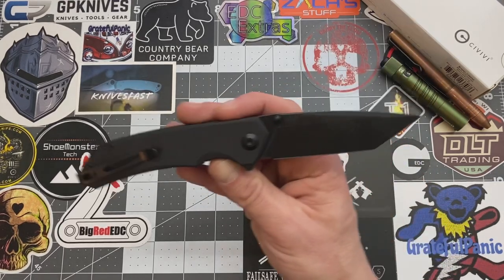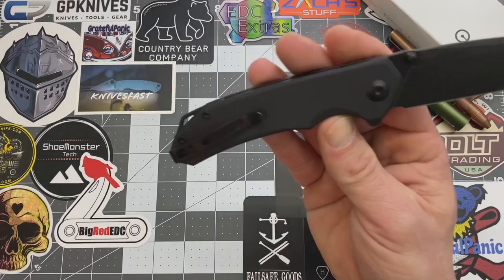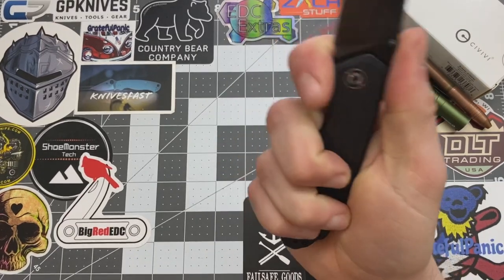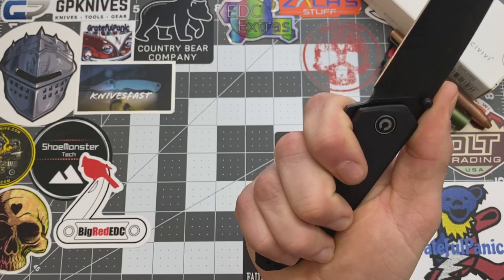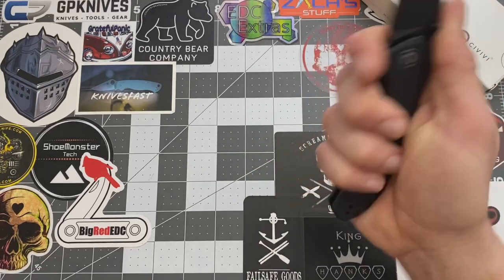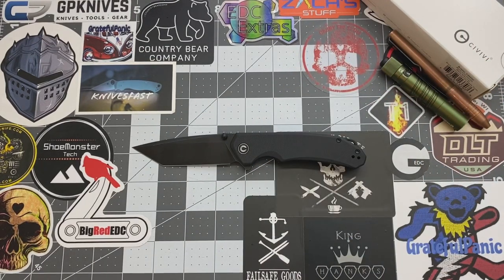What do you guys think about this knife? Do you like the tanto on here? Do you like the all black? What do you guys think of the pocket clip? I forgot to mention — there's no hotspots on this. You got a really good purchase and yes, you can choke up on it a little bit. It's not like a super aggressive choil there, but you can choke up on it and it is actually quite comfortable.